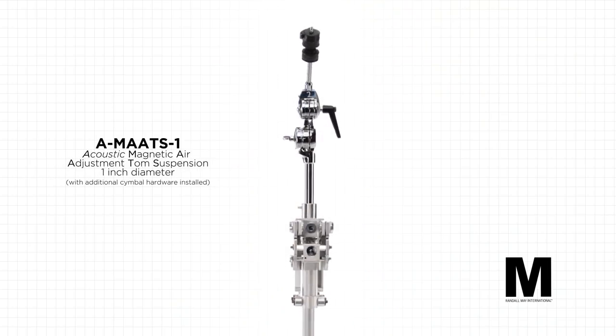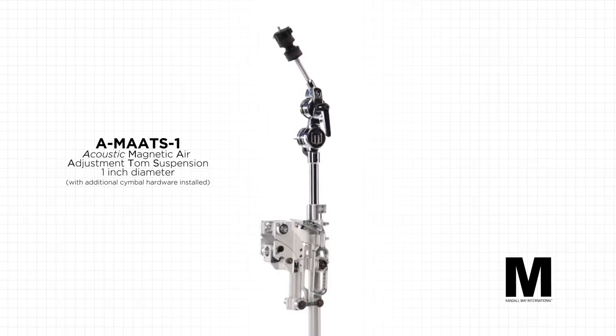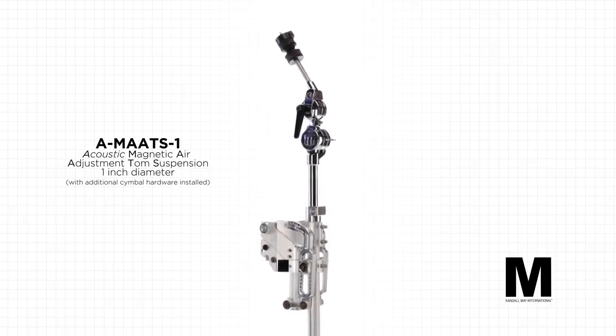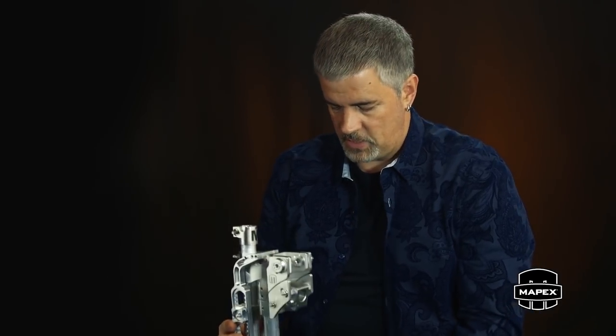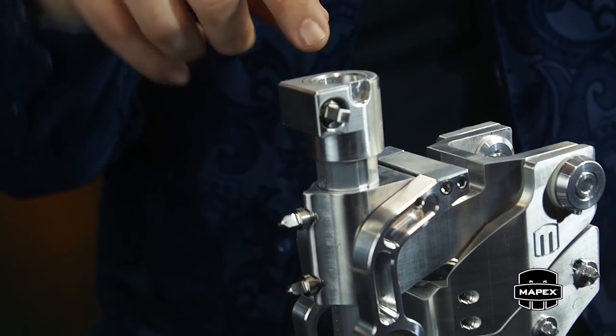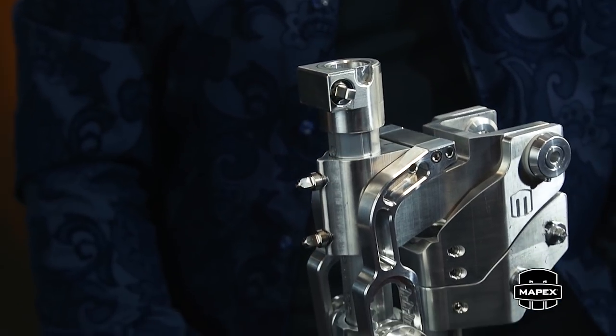This particular MAT arm is what we call the full-length MAT arm, and it's basically the entire center section of a cymbal stand. It's a one-inch diameter tube and it fits in just about every cymbal stand on the market's center section. You've got the base and the center section — you just replace that — and then on top you have the receptor for a cymbal arm.